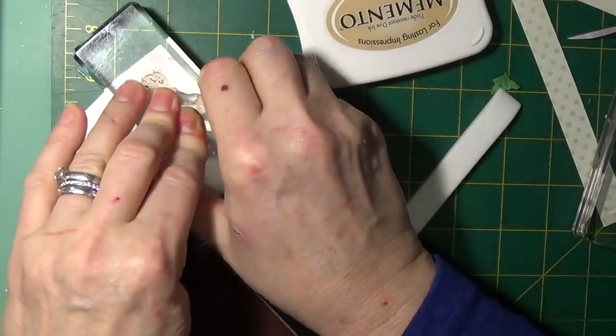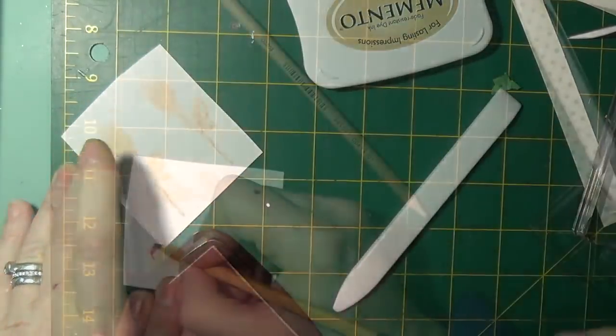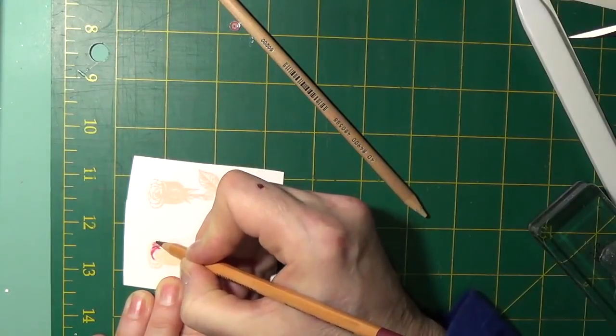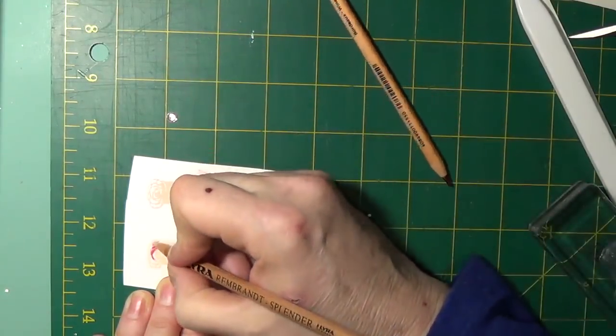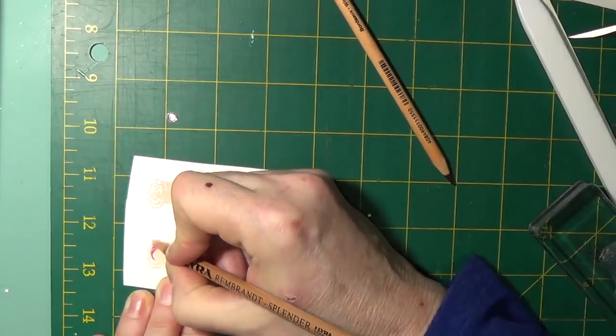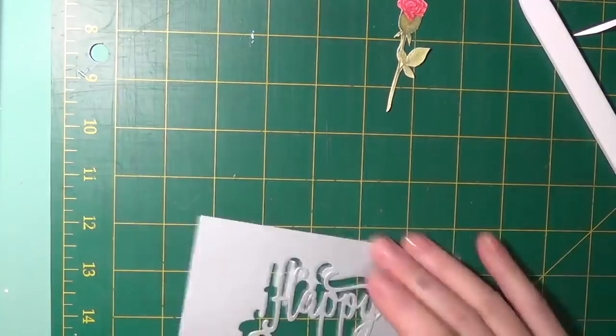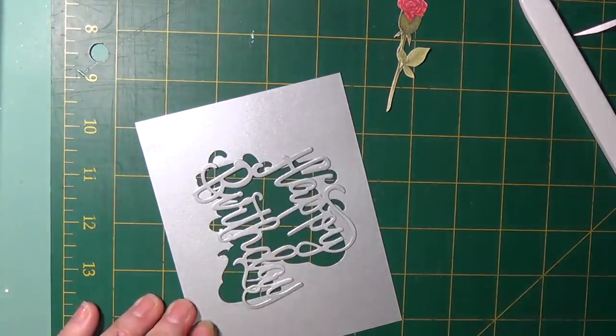Card two: we used a stamp from the stamp set, along stemmed rows. It was stamped with desert sand Memento ink. Lyra pencils were used to color the rose and the stem as well as the leaves. When this was done, it was fussy cut.